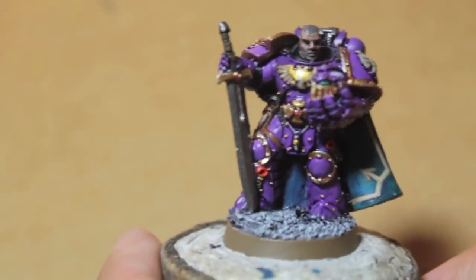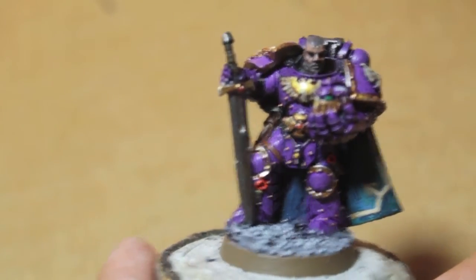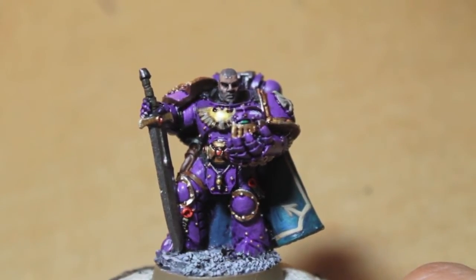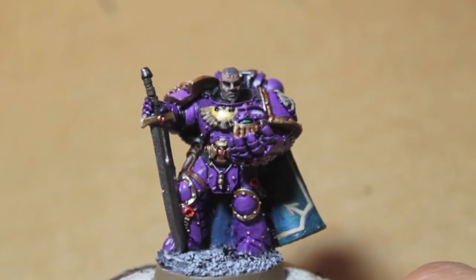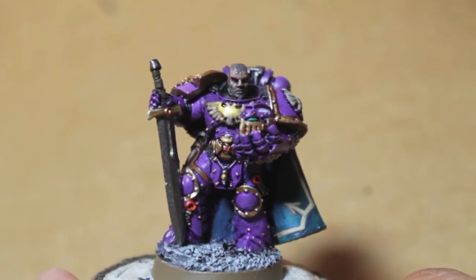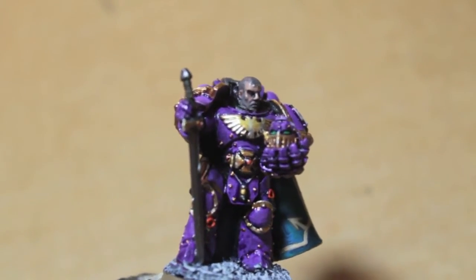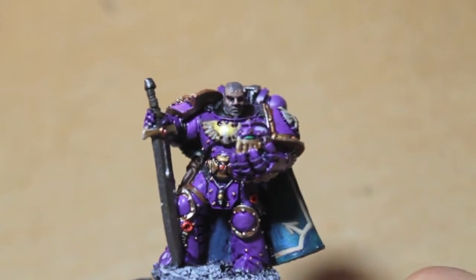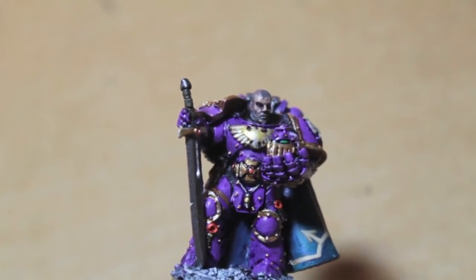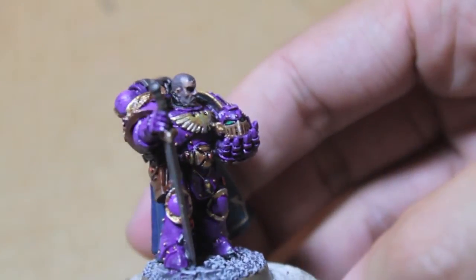Fluff-wise, these guys eventually fell to Slaanesh. They were originally all about being perfect — perfecting themselves martially and culturally, just being the best of the best. They were also noted as being the only legion before the Heresy to adopt the Aquila, or eagle design — which is why I chose this model, since he's got that big golden Aquila on his breastplate.